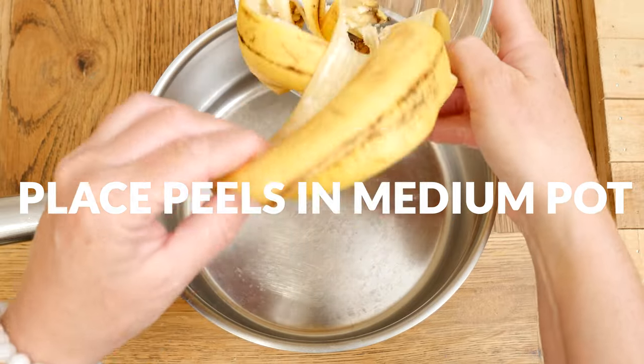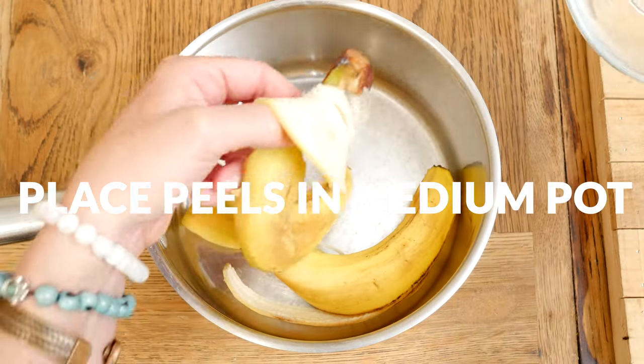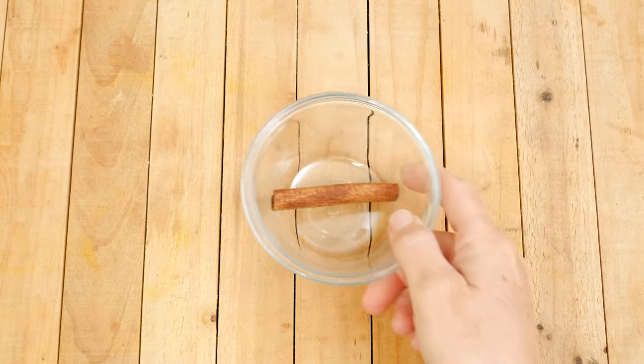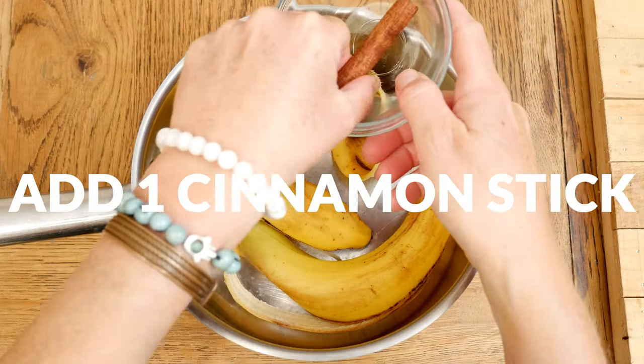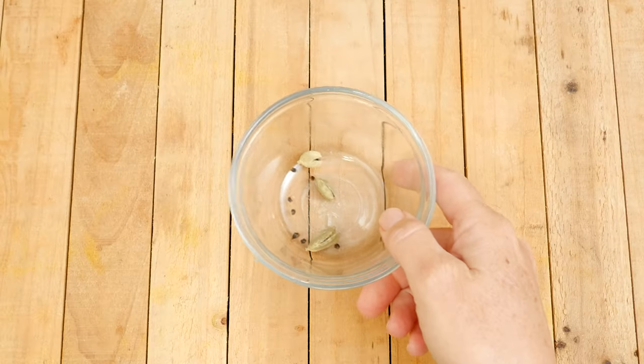Bananas contain an amino acid that is converted into serotonin and melatonin to encourage a good night's sleep. Next, let's add in one cinnamon stick, which may help regulate blood sugar levels and help you sleep for longer periods of time.